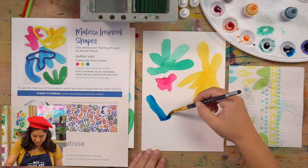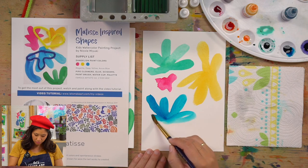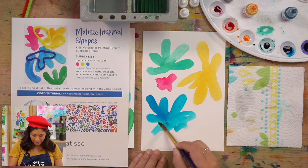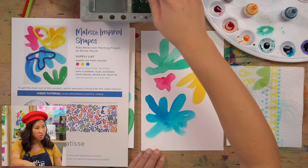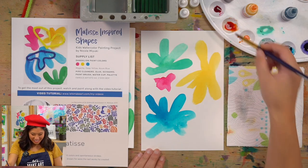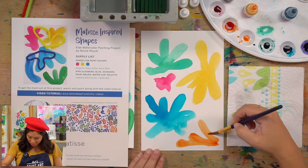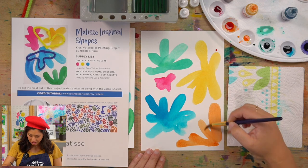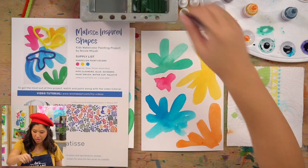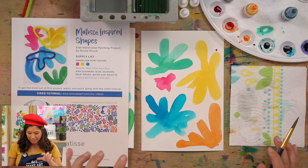Henri Matisse was alive from 1869 to 1954, so not that long ago that he passed away. He was alive when my parents were born. I think it's so cool to know that you make so many different kinds of art throughout your whole life. That's empowering — anything you create, you can have fun with and experiment. And we're done with that step.